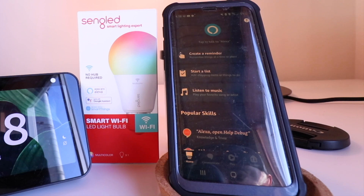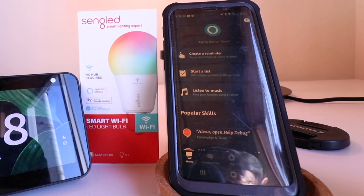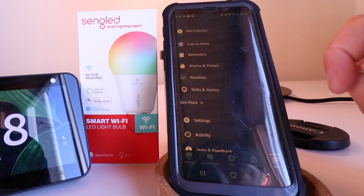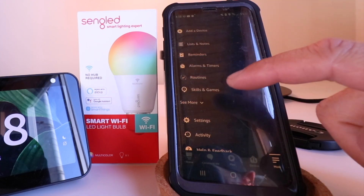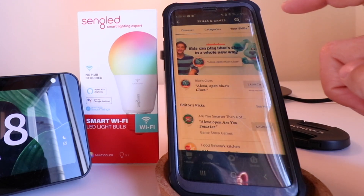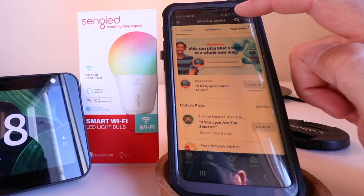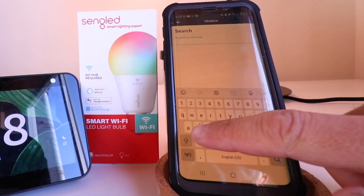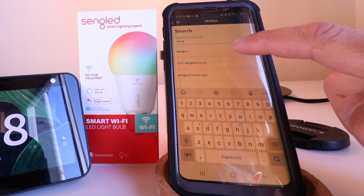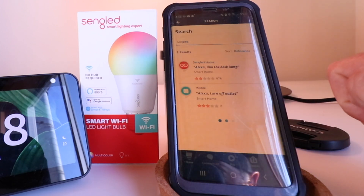To connect Singled to Alexa, we need to click in the lower right-hand corner and click on More. Once we click on that, we've got different options and we're going to click on Skills and Games. In the Skills and Games tab, we need to click on the magnifying glass in the upper right-hand corner and type in Singled. It pops up here — let's select it.